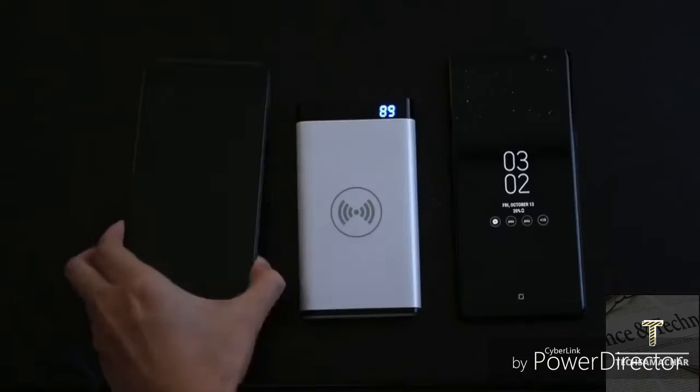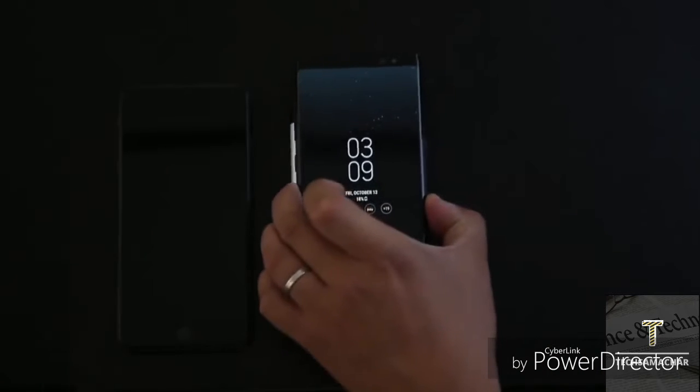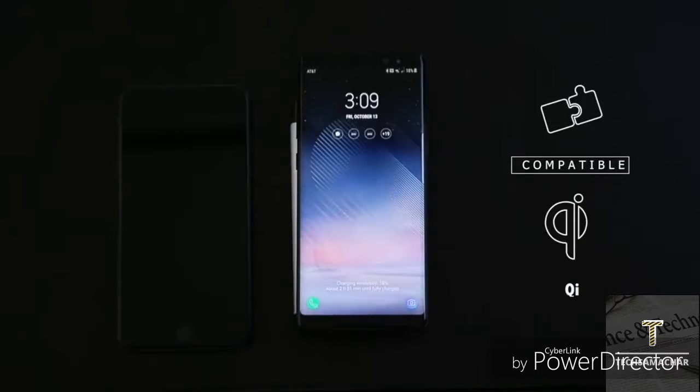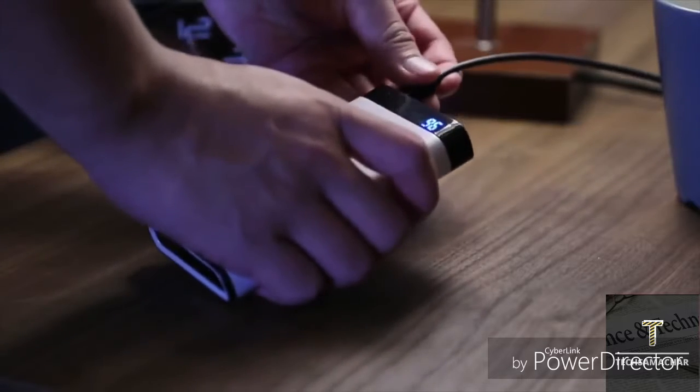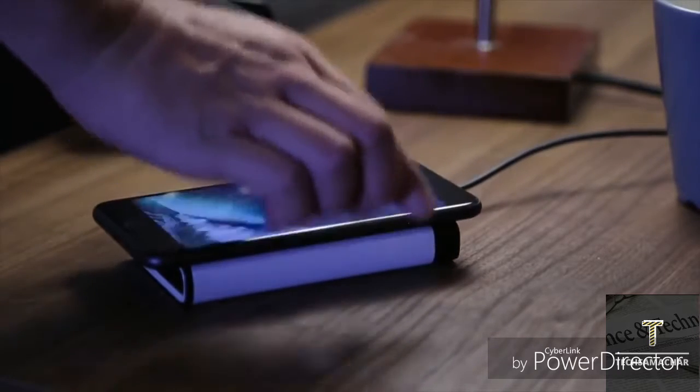NoCable is compatible with any device that meets Qi standards. Whether you are using an iPhone, Samsung, or Google, NoCable always keeps your devices fully charged. Connect NoCable with the power supply and leave your phone on it. NoCable charges your phone while it's getting charged itself.